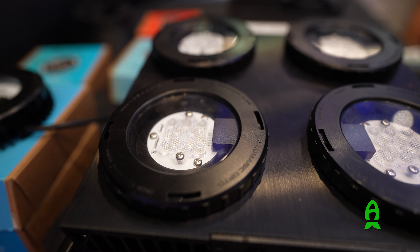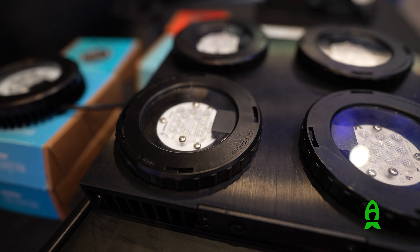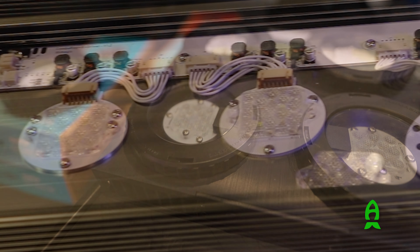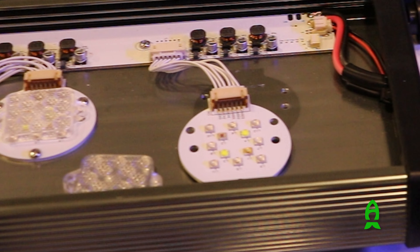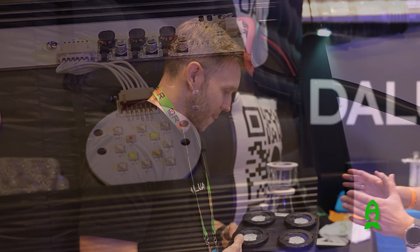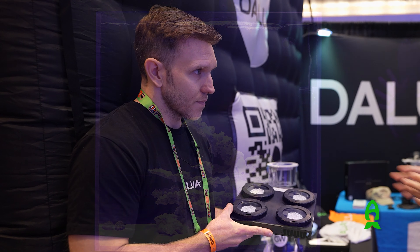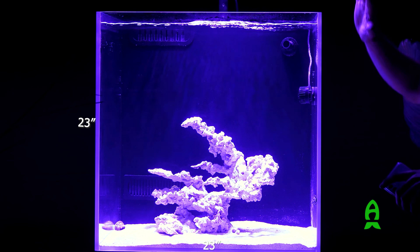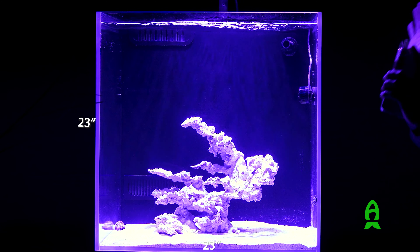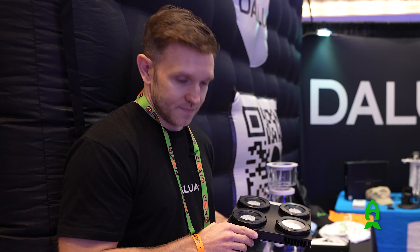Gotcha. So it's 30 watts per cluster, and every cluster is interchangeable. And the lenses, as we spoke about, are interchangeable as well. I've always been a huge fan of how modular you guys are. And what kind of spread do you get with one fixture? Like if I were to get this, what's the maximum size tank that could have this on there? So with the normal lenses that come with it, you get approximately 23 inches squared usable coverage at a normal 15 inch height above your aquarium.